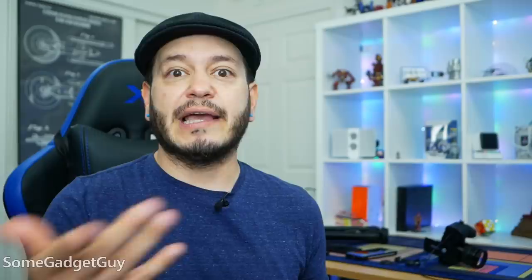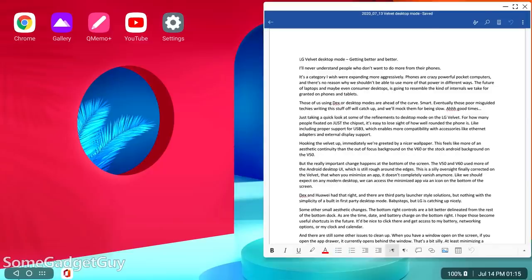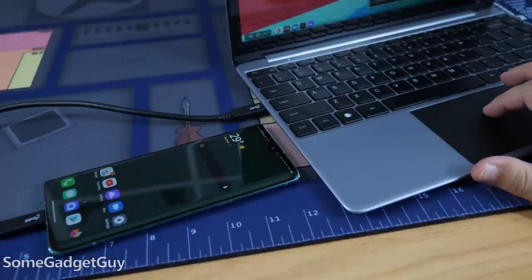It'd be nice to click there and get access to my battery networking options or my clock and calendar. And there are still some other issues to clean up. If you have a window open on the screen and you open the app drawer, it currently opens behind the window, and that's silly. At least minimizing a window works now, so you can kind of get around that. We still need Google to allow for better mouse and keyboard control when the phone screen turns off, because as soon as you start using the desktop on the Velvet, the phone screen wakes back up.